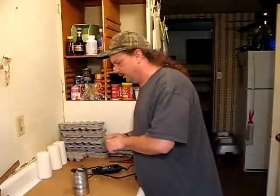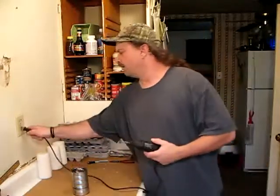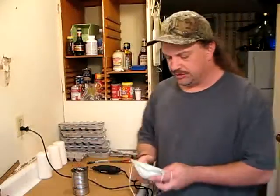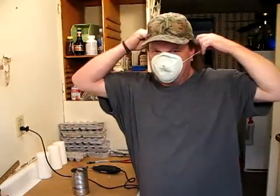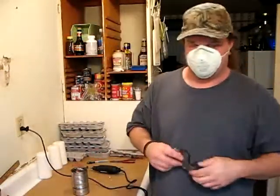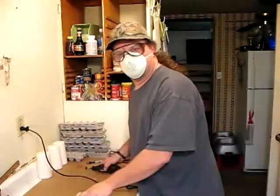Next thing we're going to need is the awl tool. I'm going to go ahead and wear a mask because it's going to release a lot of particles in the air, and I really do not want to breathe those in. So we're going to go ahead and safety gear up — got our mask, and of course the glasses. Let's go ahead and cut that real quick.